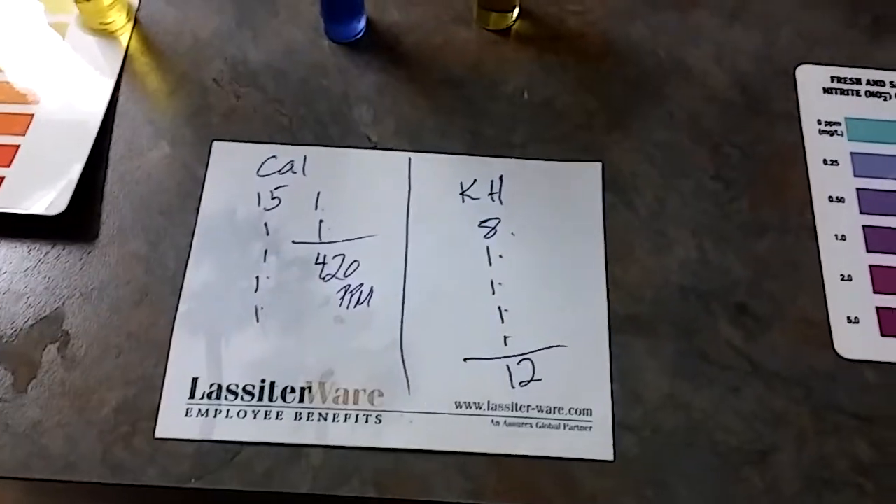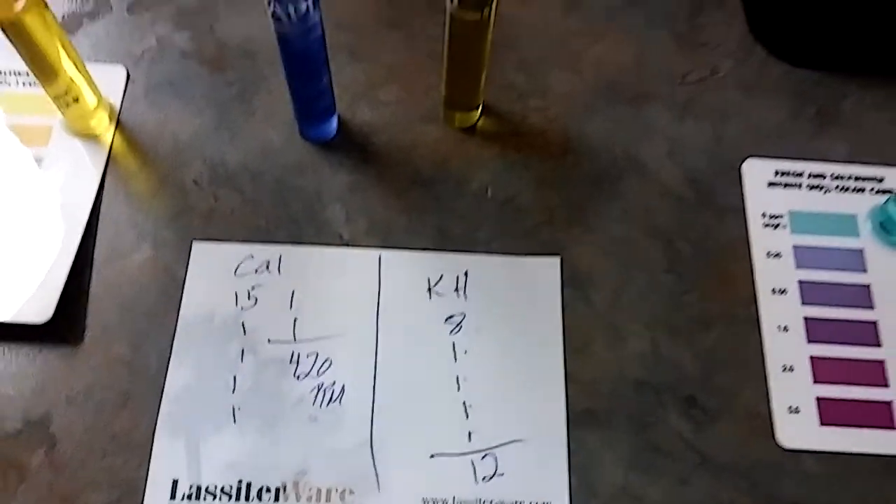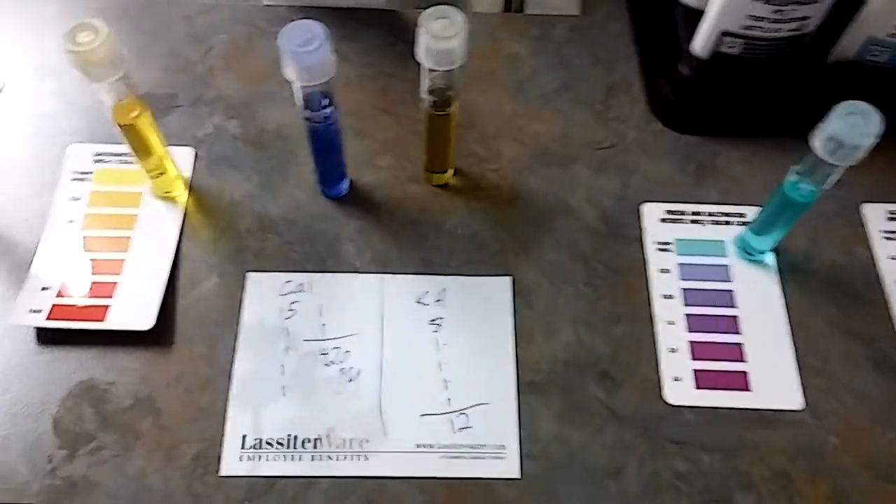It actually went up to like 15. I lowered my doses — I think I was dosing a little bit too much. I miscalculated, but problem fixed.